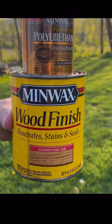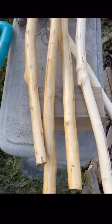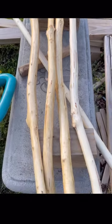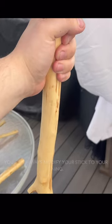To finish it off, use a wood finish of your choosing. Once again, I suggest three to five coats and let it dry over time. And just like that, you have a perfect walking stick that you can decorate over time.